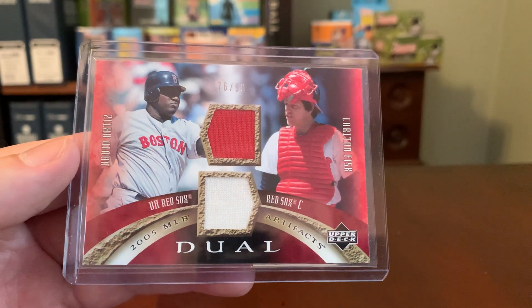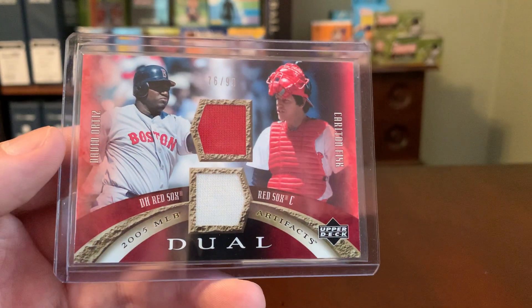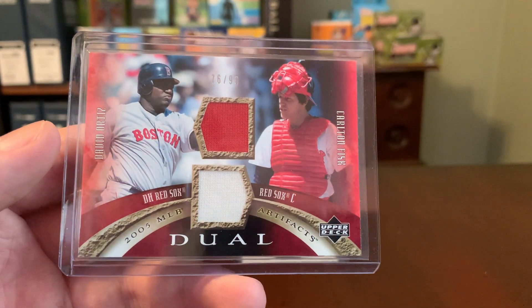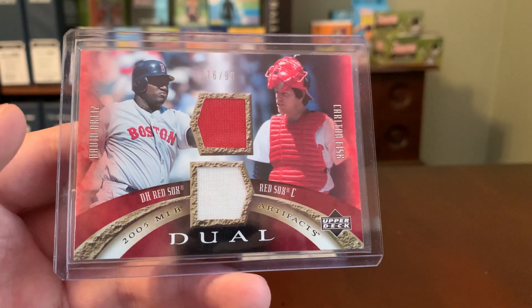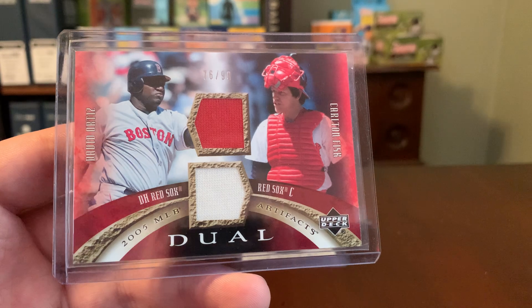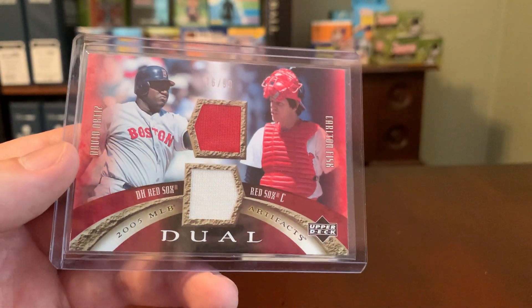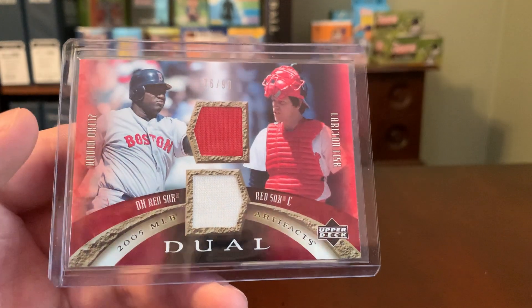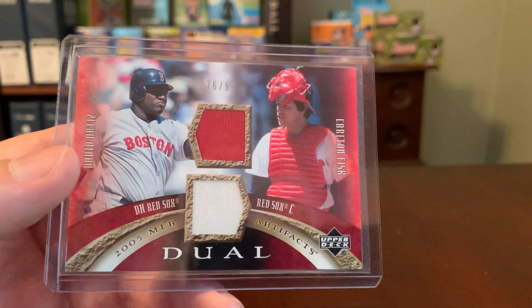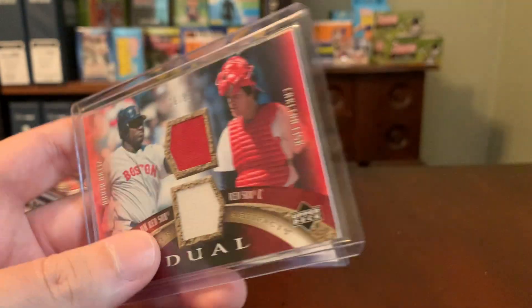I feel like back then in the mid to late 2000s, the relic cards were still a somewhat new novelty, and in most cases they actually were — or at least purported to be — actual game used jerseys and bat pieces, which to me makes all the difference in the world. So here's a dual from 2005 Artifacts featuring Big Papi and Pudge, numbered out of 99. You got a nice red swatch for Papi and maybe some pants for Pudge — I'm not sure.